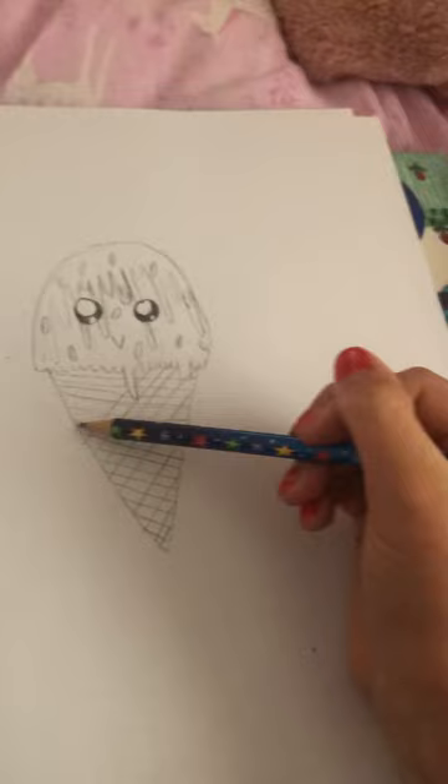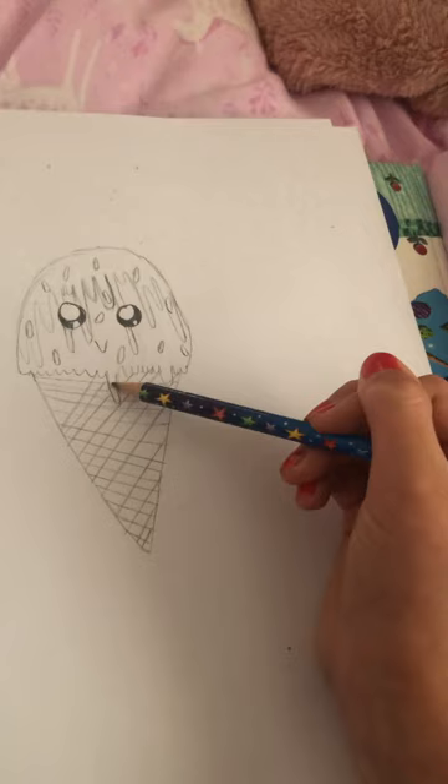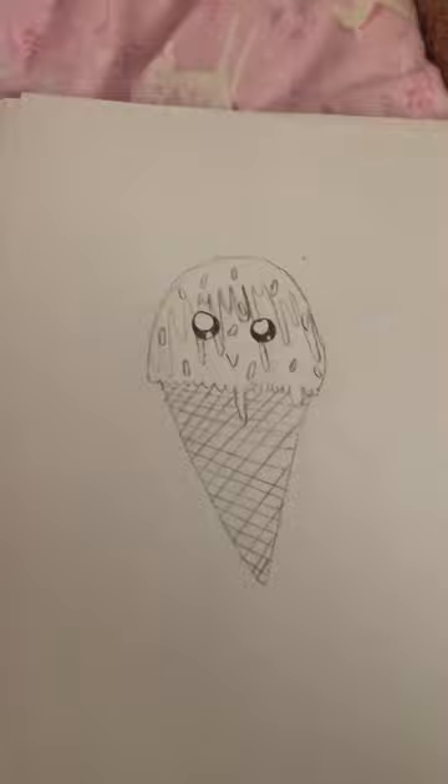I'm actually doing another drawing video today after this one, so if you want to go and check that out — we're drawing two 3D shapes: a cube and a cuboid. Don't know what a cube is? It's a 3D square. Don't know what a cuboid is? It's a 3D rectangle. Anyway, goodbye guys and I really hope you enjoyed today's video — bye!